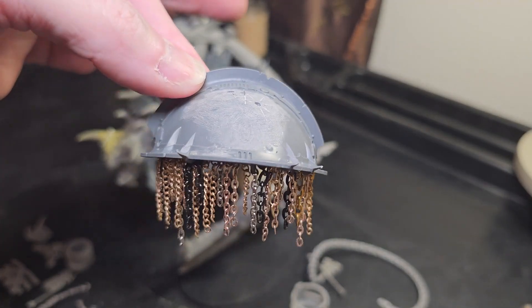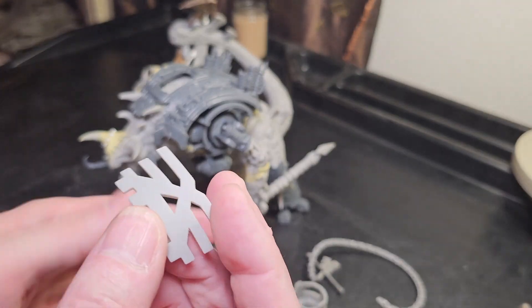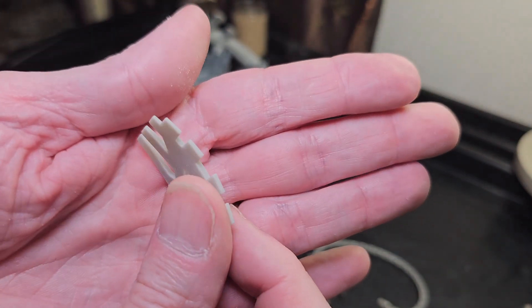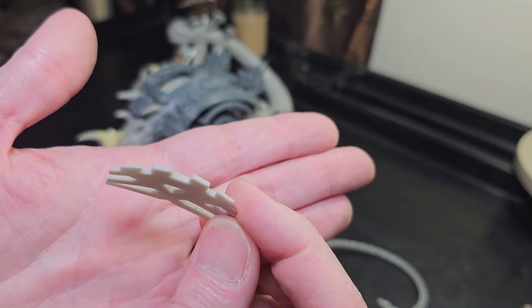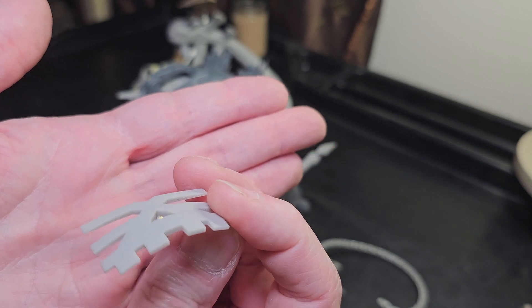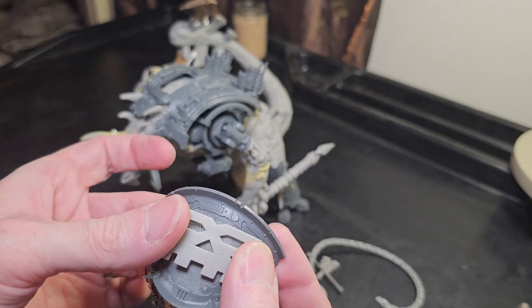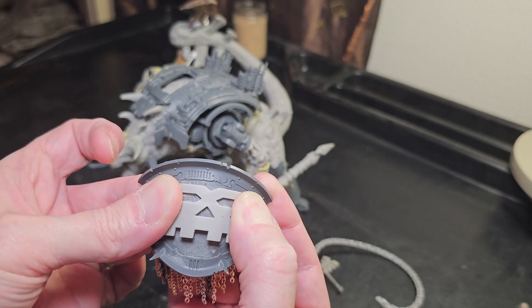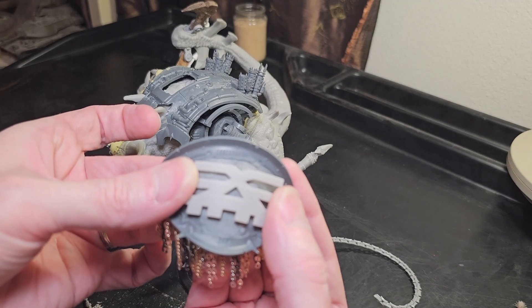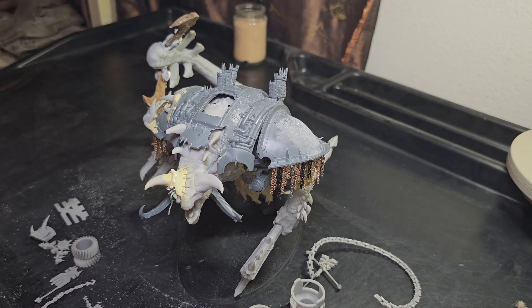Now the other side — we're in the process of this. Same thing: we're going to skull up the chains. We cleaned that up because I grabbed a 3D printed Khorne symbol — super thin. Once I start gluing this down and form it little by little and glue it in place, we're going to have the Khorne symbol on one side of the shoulder pad, going right here.